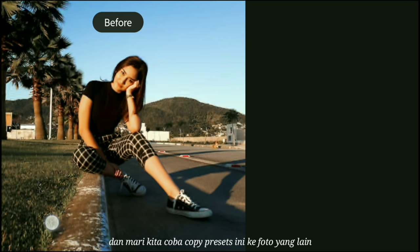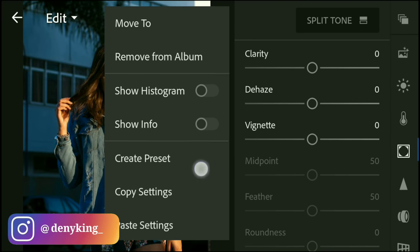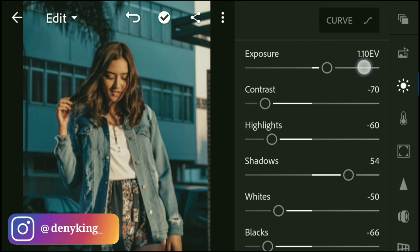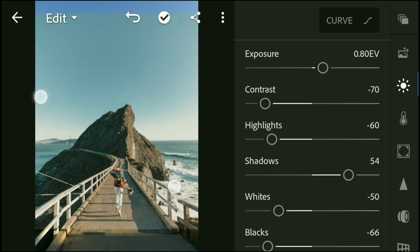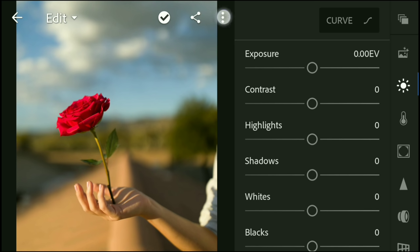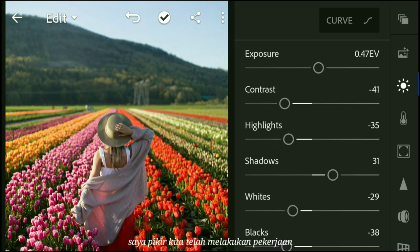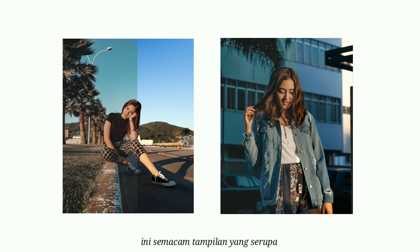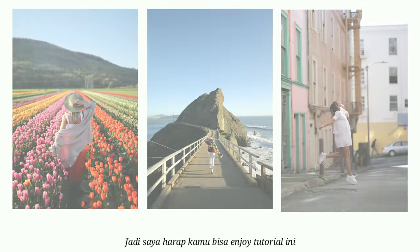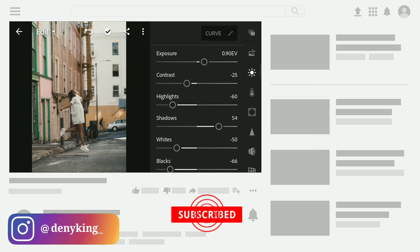Let's try to copy this preset to another photo. I think we've done a pretty good job here. As you can see, it gives a similar brown and teal filter look. I hope you guys enjoyed this tutorial. If you did, please leave a like. Thank you so much for watching, and see you in the next video!